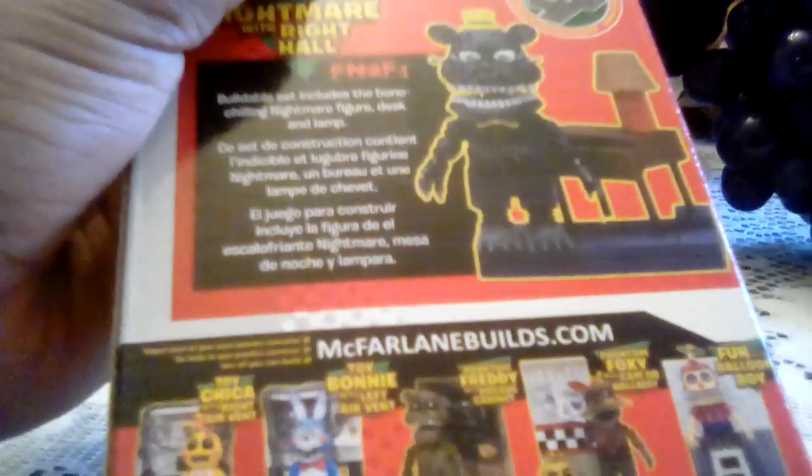There's Toy Chica, Toy Bunny, Phantom Freddy, Phantom Foxy, and Balloon Boy.